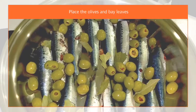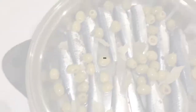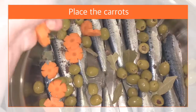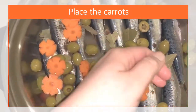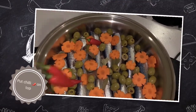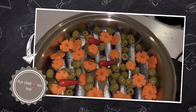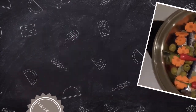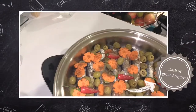Next we have to place the olives and bay leaves on top. Then arrange your sliced carrots. Then put chilies on top — you can use at least 2 chilies, or add more if you want a little bit of spice. Next you can add whole peppercorns or a dash of ground pepper.